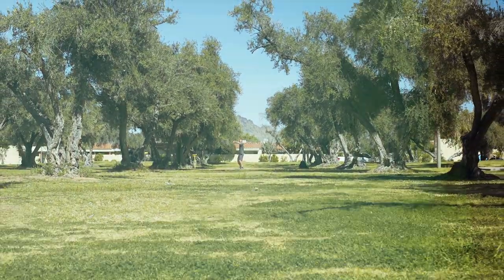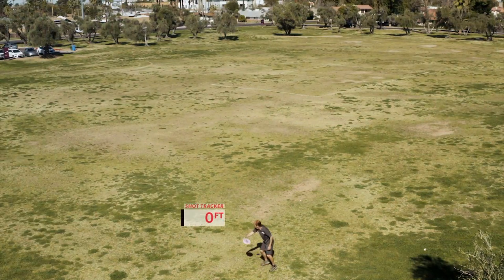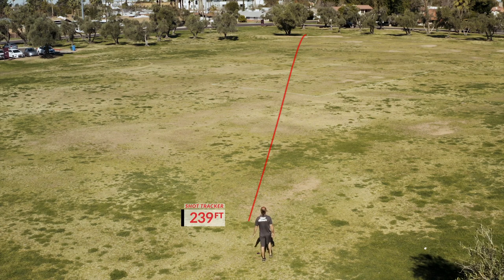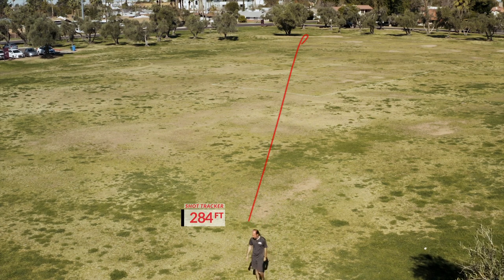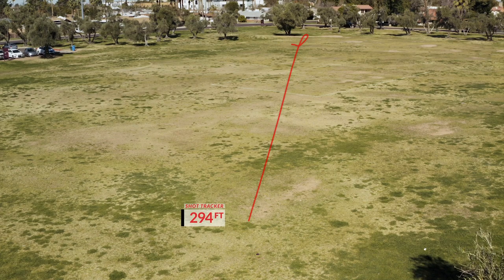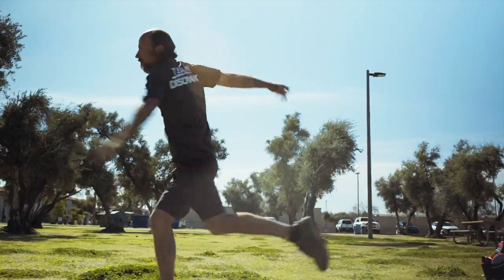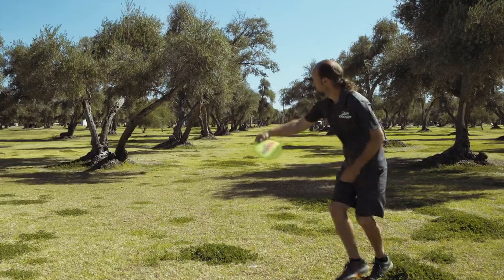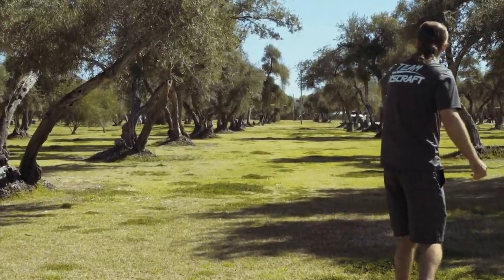I use it pretty much anywhere from about 250 up to probably closer to 350, maybe stretching to 380 range. Mostly I use it for hyzer flips to straight runs and landing flat. And for the end of the flight, you can get them to land really softly, kind of like you can a putter almost, but it's really easy just to make it come down flat, touchy, and not go sliding past your target.